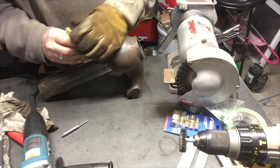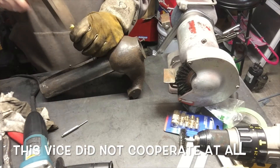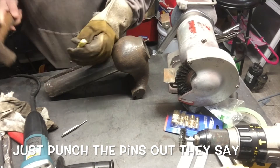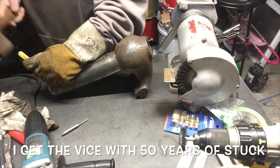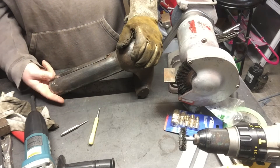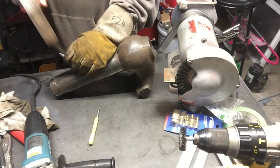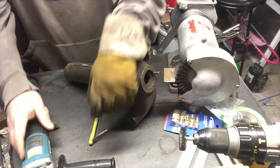Put a little center punch in there. Soft metal. Yeah, you can feel it in there. Now, will it move? Looks like it moved a bit. I don't know if my punch is good enough or not. Yeah, I think I gotta drill this sucker out.